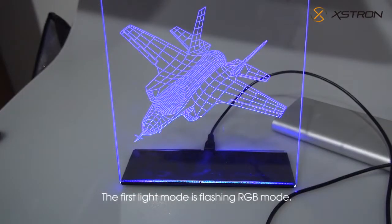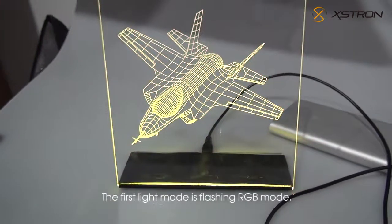The first light mode is flashing RGB mode. Lights light up by turns.